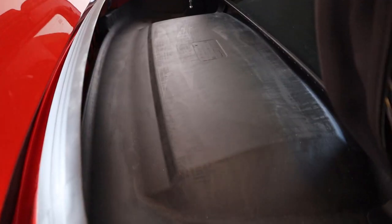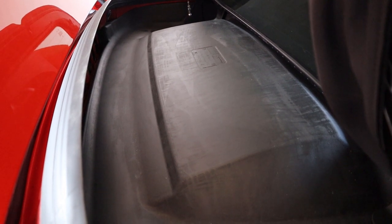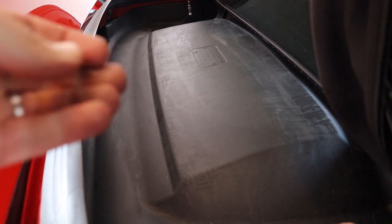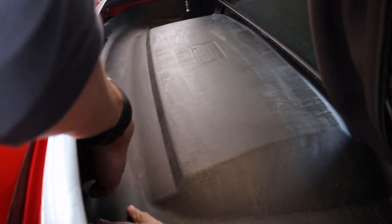Starting with the carpet, all we really have to do is untuck from the side and then pull and release. Very simple. The next one is the sound deadening panel. There's nothing complicated about this — just start from the back and then pull and release.